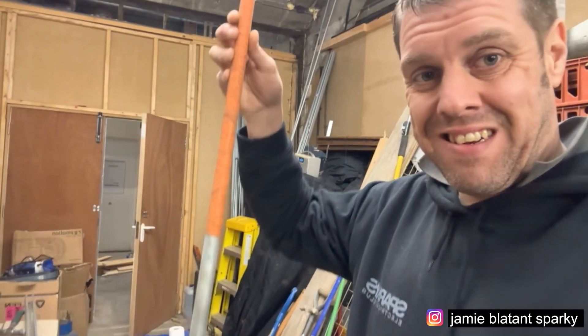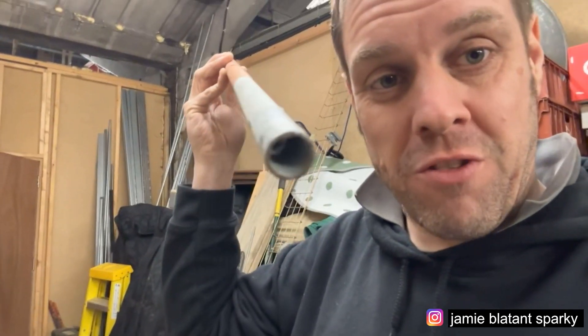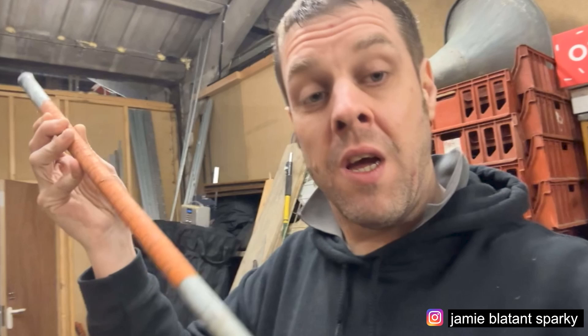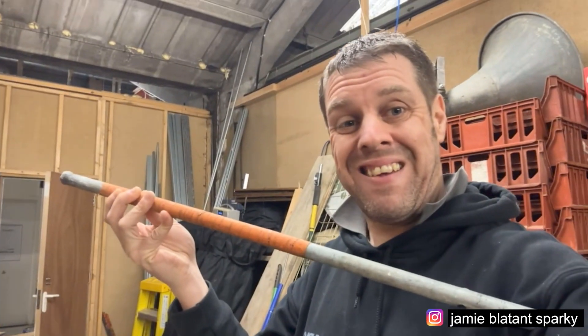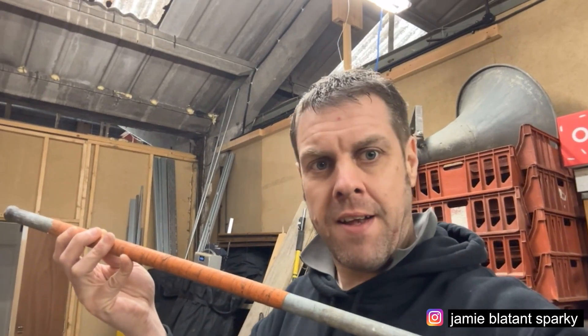Now what you're probably thinking is: who the hell is this telling me that a box spanner exists? But this box spanner has a little secret. This is a 17mm box spanner and it's actually super long — and that's because this box spanner, with the box end on it, is made from a piece of 20mm conduit.